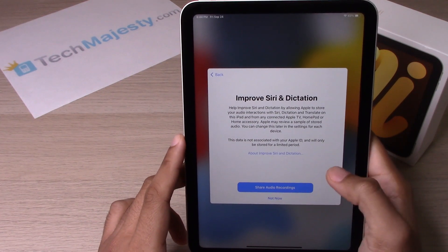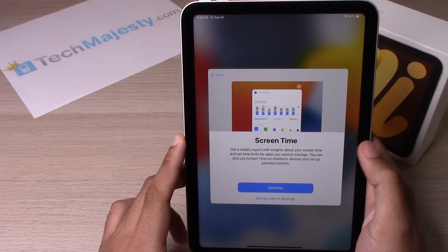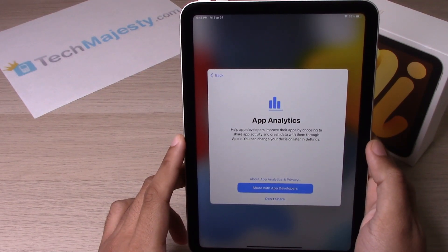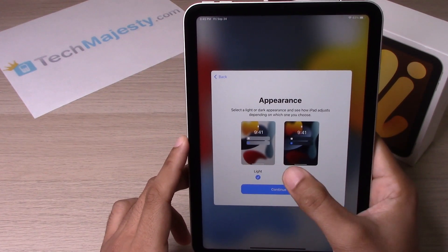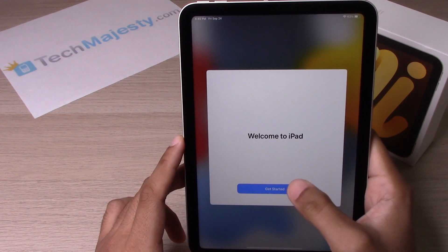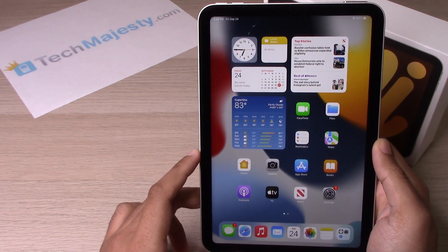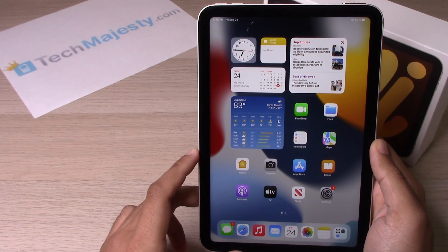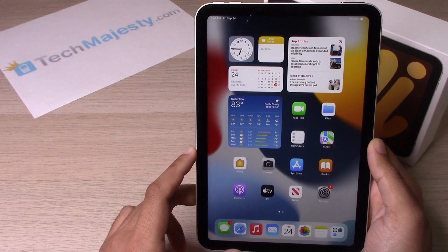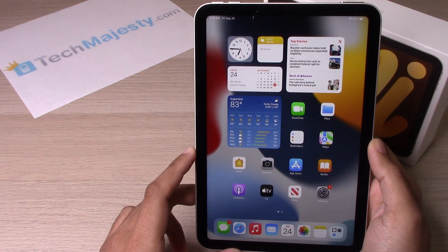You can choose to share audio recordings or not. Click Continue, share diagnostic data if you'd like, and choose Light or Dark mode. Click Continue, then Get Started — and there you go, your new iPad is all ready to go! If this video was helpful, please hit that like button, subscribe to our channel, and if you have any questions leave them in the comment section below. Thank you so much for watching and we'll catch you on the next one.